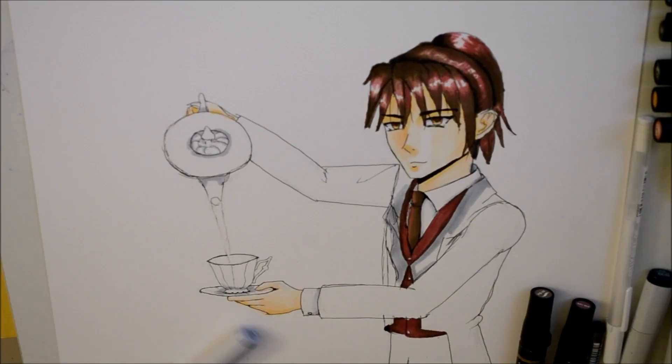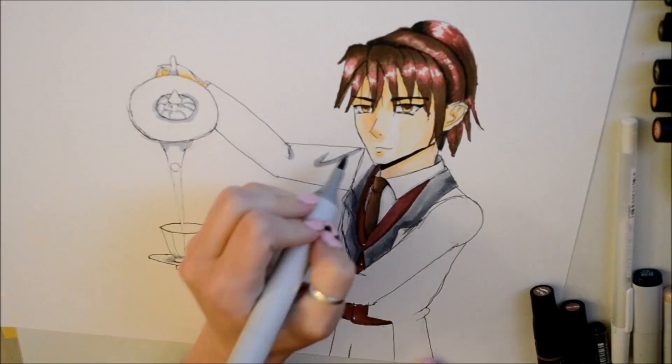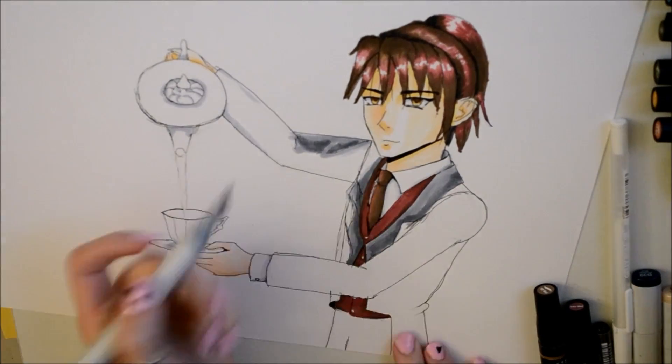I then drew out what I wanted on the final drawing. With his red vest and his black jacket, this butler really looks like a robin.